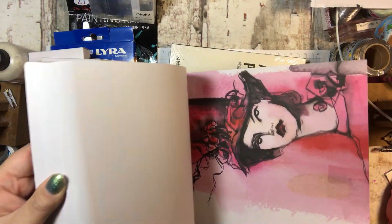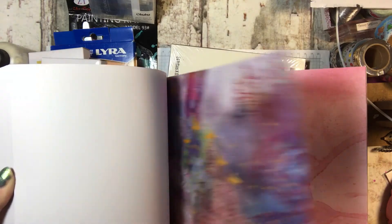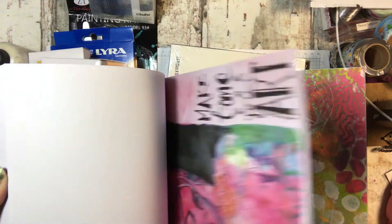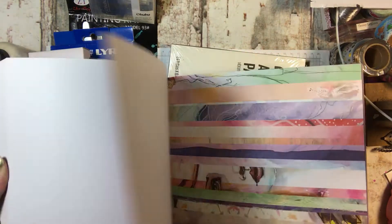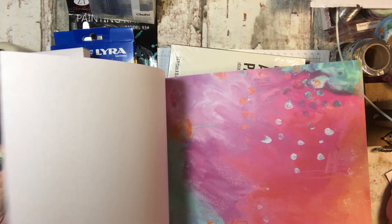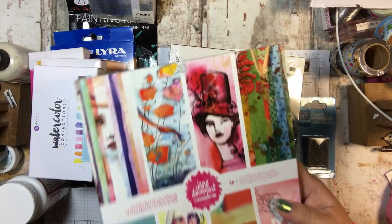So it has all this pretty paper and it's all in her style, which is pretty cool. I like her. So very cute — this will be fun to use and see what I can do with it.